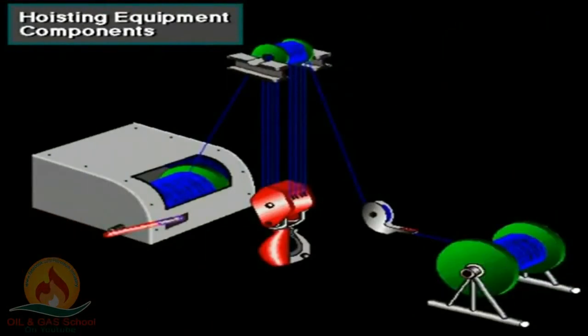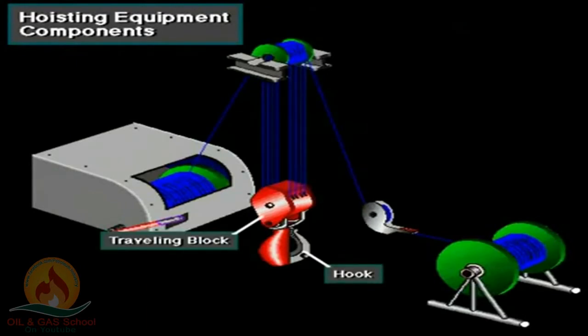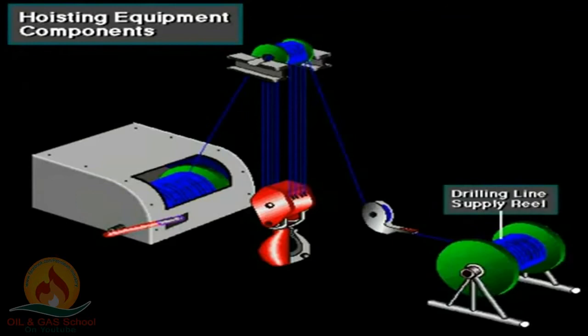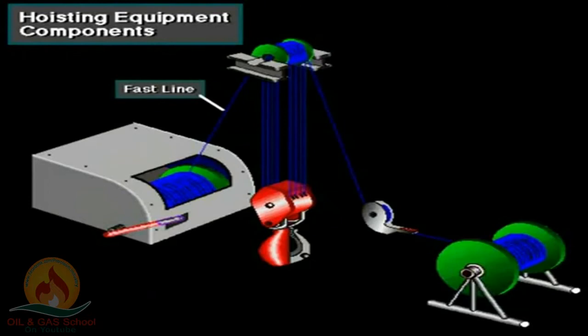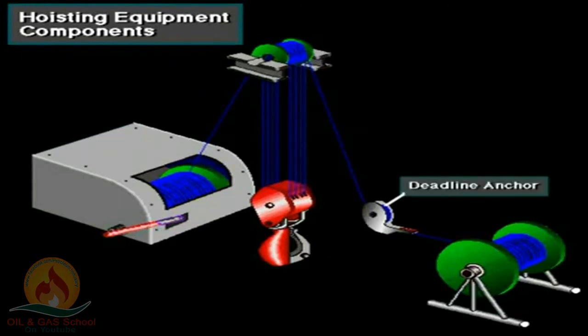The equipment used in hoisting includes: the crown block; the traveling block and hook; the drilling line; the drilling line supply reel; the deadline to crown block; the fast line to drawworks; the drawworks; and the deadline anchor.